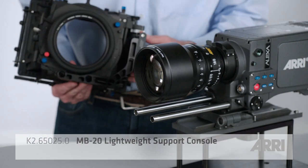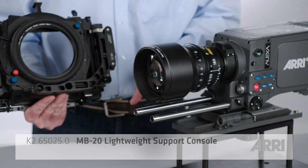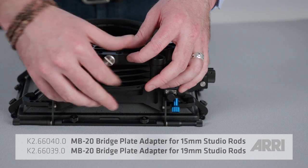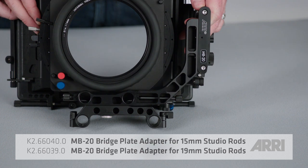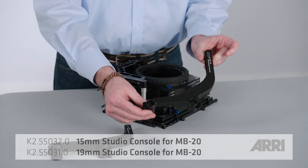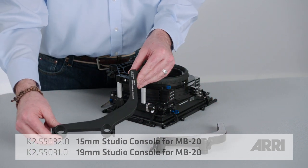The rod mounting options are the following. You can use 15mm lightweight support. You can add a 15mm or 19mm studio rod adapter. Or you can use a 15mm or 19mm dedicated studio rod console.